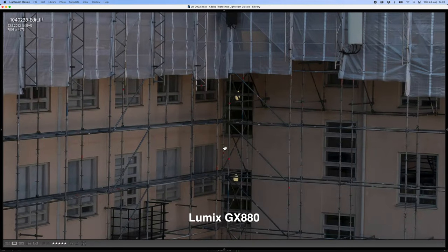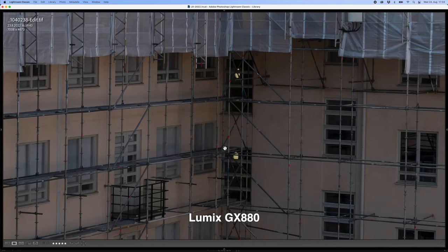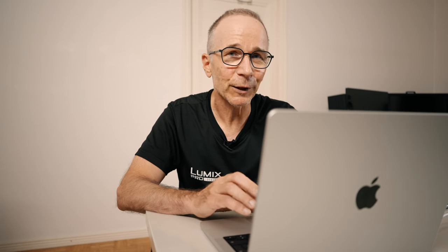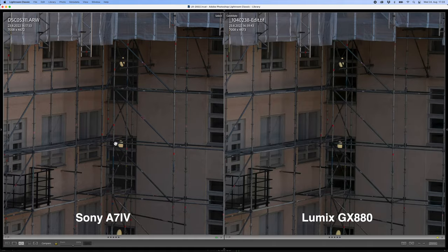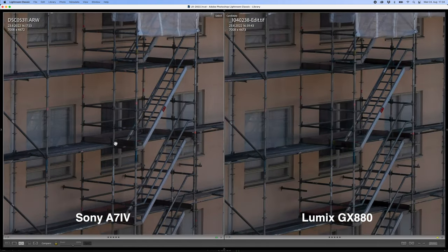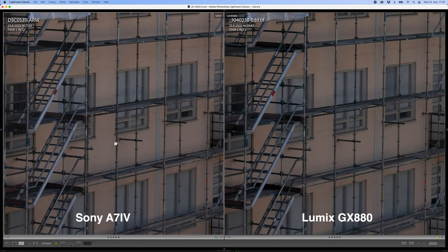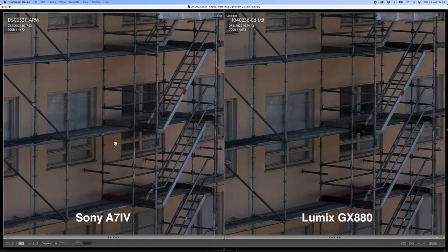Now let's zoom in to 200%. First of all, the sharpness looks really good in the Lumix picture and all the noise is gone — it looks really, really good. But when I compare it to the Sony picture, I can see right away that the Sony picture still has a lot more detail, because Photo AI could not create detail that was not there to begin with in the Lumix picture. For example, these blinds or shades in the windows — in the Sony picture I can see those individual blades in the shades clearly, but in the Lumix picture the same area is just flat like a regular blind or curtain.